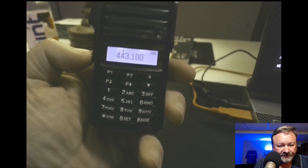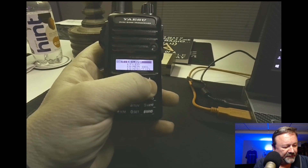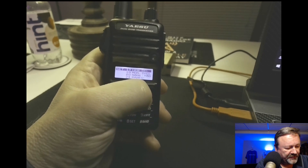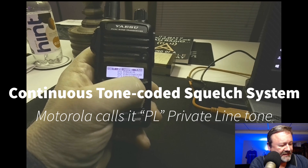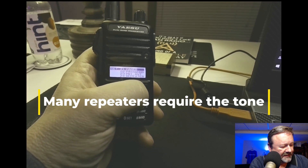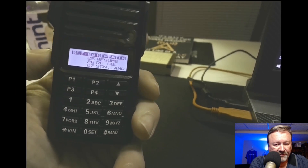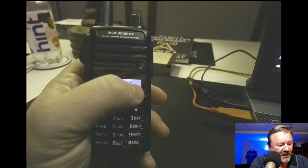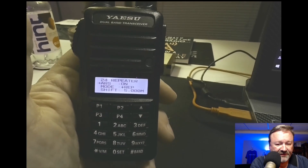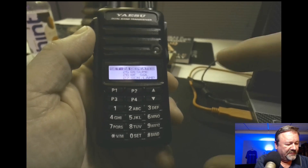Now I'm going to go back into the menu — long-press that function key — and look for tone, because we need to set a CTCSS tone. Let me show you ARS: Automatic Repeater Shift is on, and that's how the radio knew to use a plus offset for 430. You can turn that off.